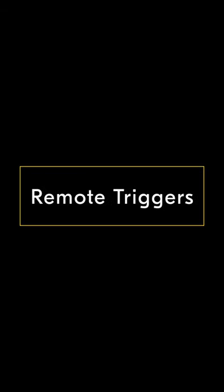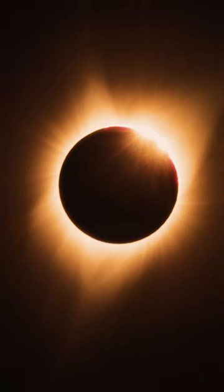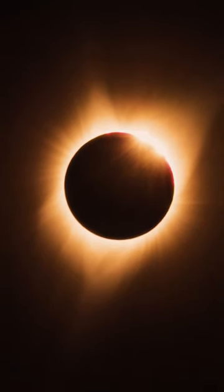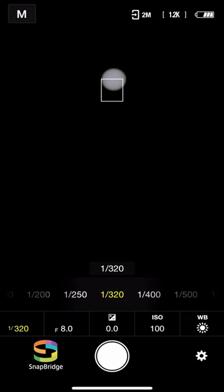Finally, you'll want to utilize a remote trigger to trigger your camera shutter. This can be a cabled remote, but for Nikon shooters, I recommend a wireless remote such as the Nikon ML-L7. This will help reduce any chance of accidentally pulling on your camera while shooting. You can also connect your camera with the easy-to-use and free Snapbridge app and control your camera that way.